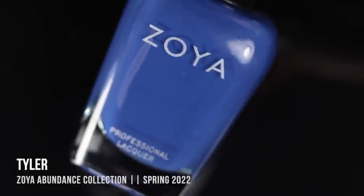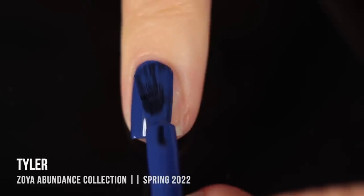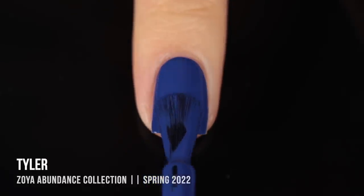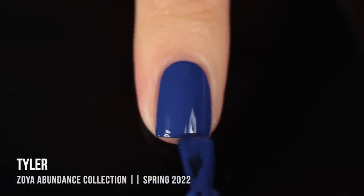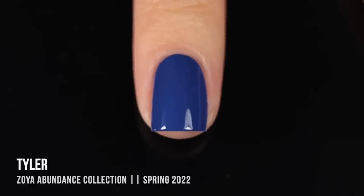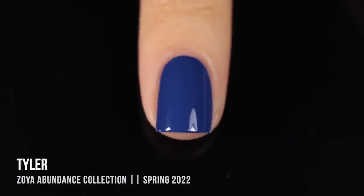Next up we have the shade Tyler, and I was very excited about this one. If there is one thing Zoya does right, it is these deep blues — almost all of my go-to navy blue polishes are from Zoya, and I think I'm going to be adding this one to the list. It's not quite a navy but it's a nice deeper blue with a little bit of a yellowish tone so it doesn't feel too cool-toned, and it is just so opaque — one coat coverage, but I put on two.